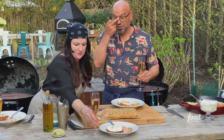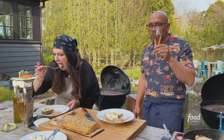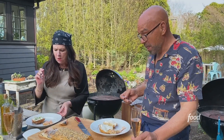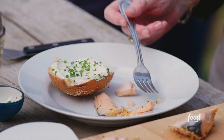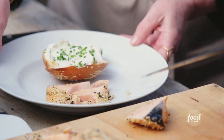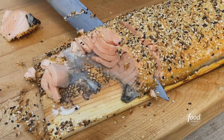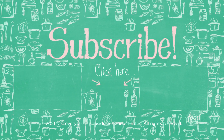I want you to taste the salmon first and tell me what you think. As I drink the rosé. Oh, this looks so good. It's so juicy. And a little spicy. Perfect amount of salt — I love it.